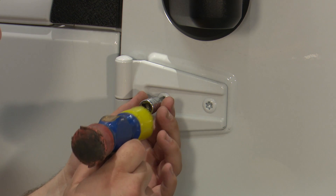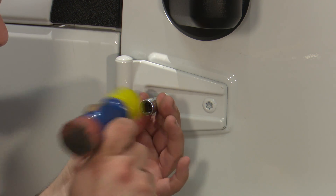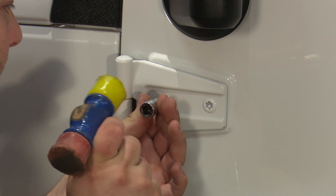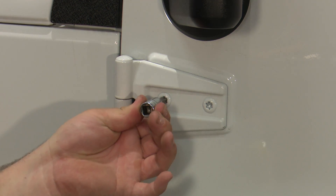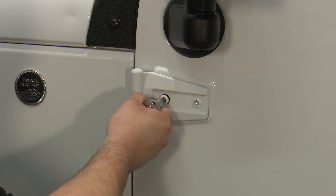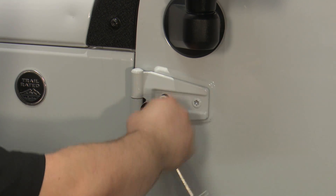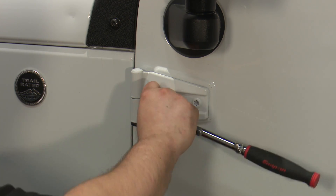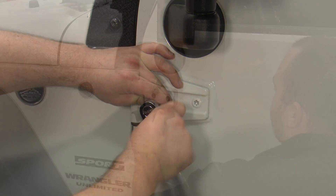I'm going to give it just a few love taps to get it in there because of the paint. And now it's seated nice and good — it's not loose. Get your 3/8" ratchet on there and break it loose. Now you can completely remove this bolt and the other bolt on this hinge, but I would not recommend doing both hinges at the same time.